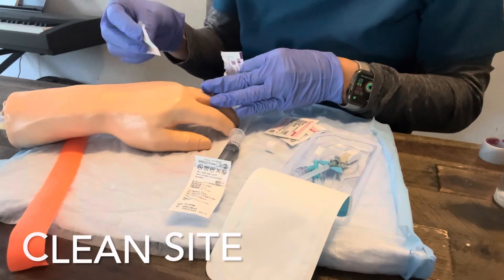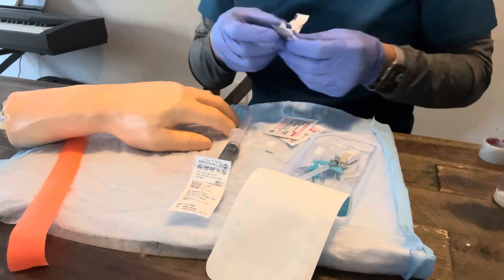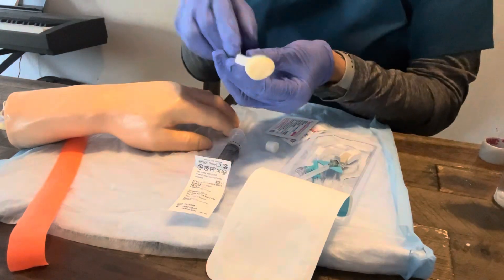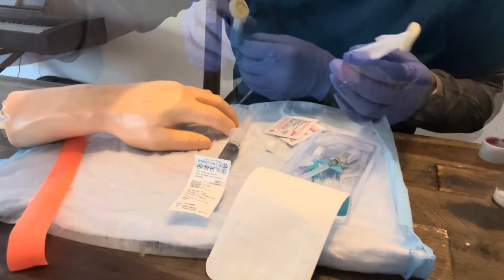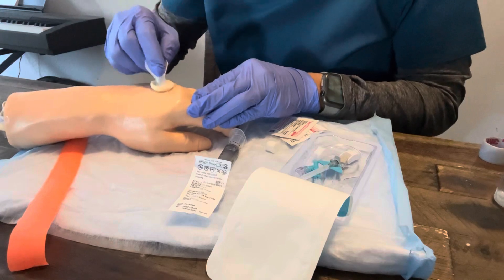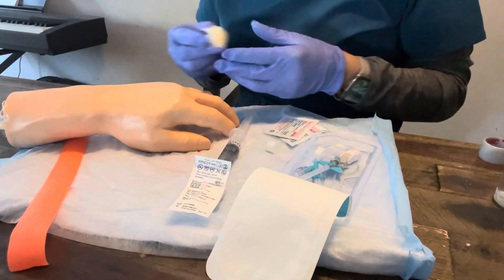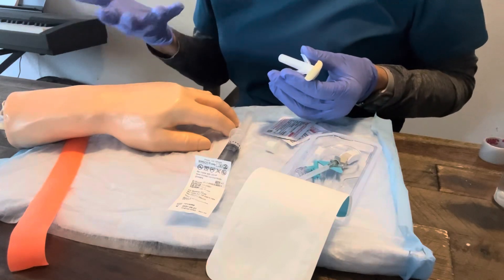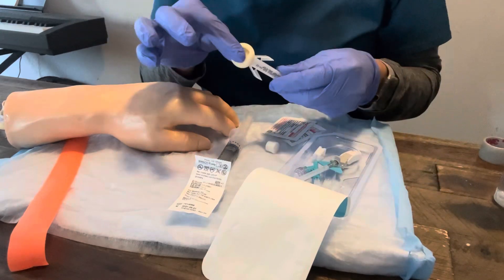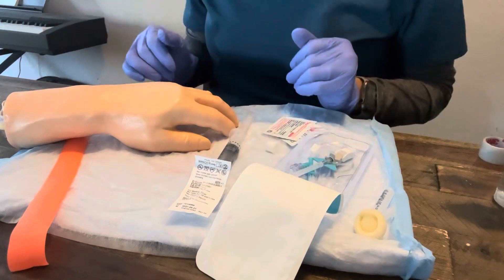There are different ways of cleaning — you could do a hashtag motion or a circular motion. You just want to clean it for 30 seconds. The little kit might come with a chlorhexidine swab: you push it, it'll pop, engage it, and do a hashtag motion back and forth, up and down. That also helps the vein kind of pop up a little bit. Sometimes I'll also clean the tip of my finger in case I want to palpate, since I'm touching a clean site.